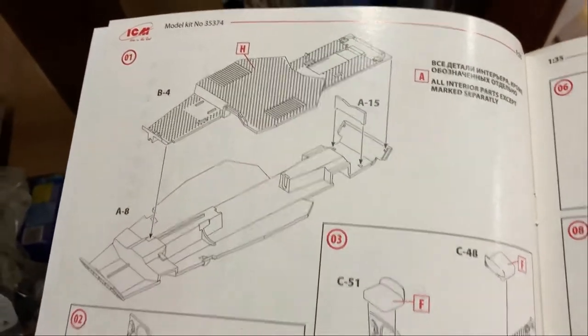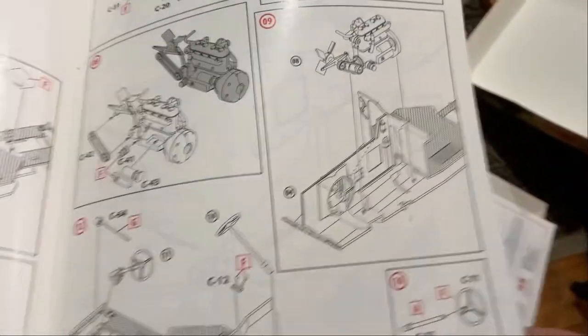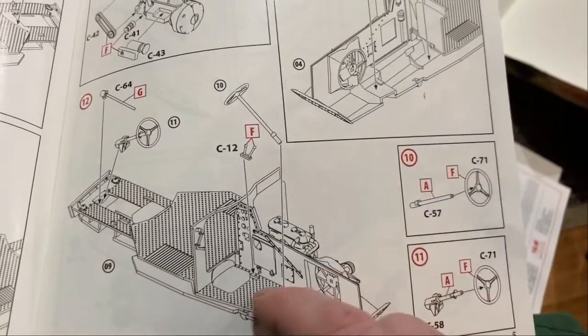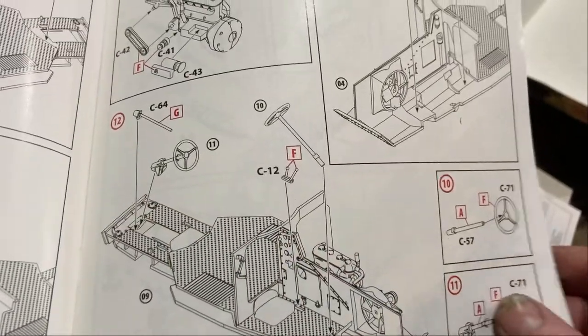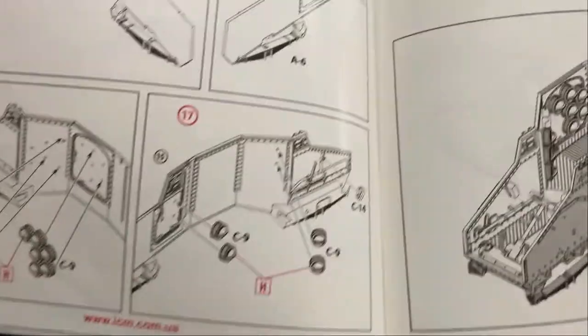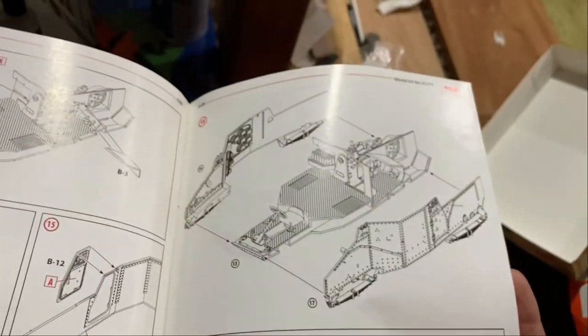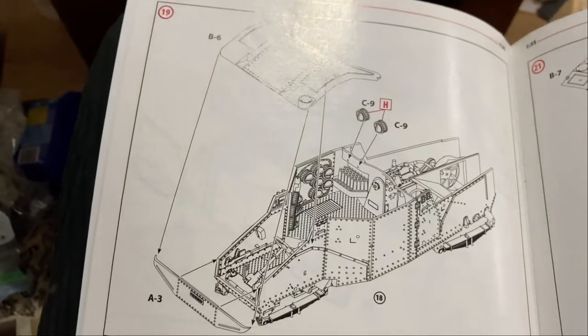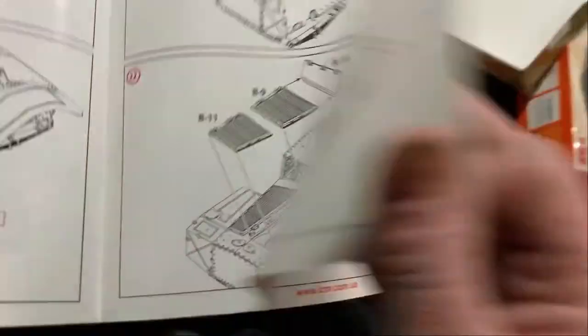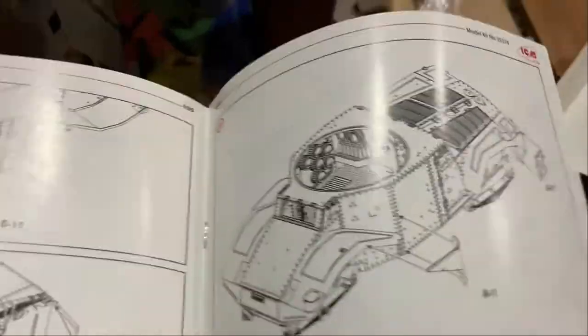This looks like a really simple kit to do. It's a full interior kit which is good, though I'm not sure how much you'll see. I like how this recon vehicle can be driven from both sides — didn't know that. Everything goes together really easily; it's really smartly molded. The body is done in 26 steps with no photo-etch, nothing hard — just a nice easy build.